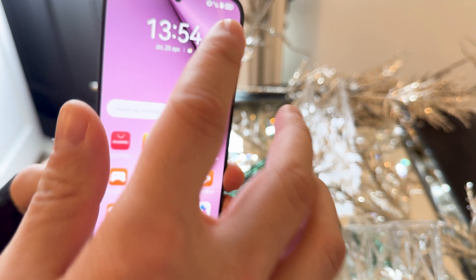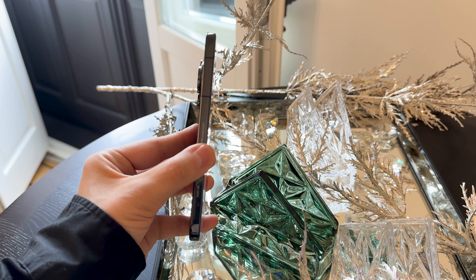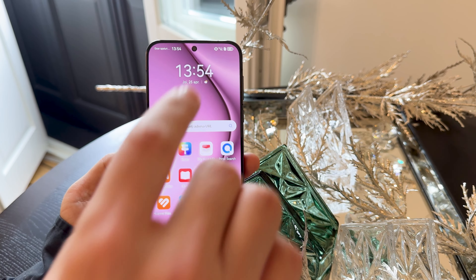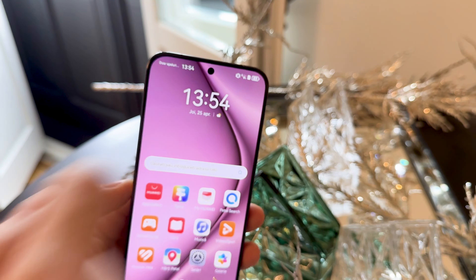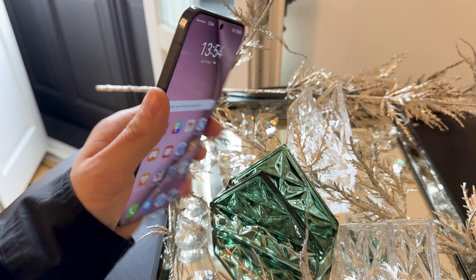There's a stereo speaker setup — one at the bottom and probably the earpiece at the top. I know it looks like an iPhone quite a bit, even from the side, even from the front. On the camera front, we have a 13 megapixel shooter with 4K capture — it's an ultra-wide camera, but with no autofocus. The autofocus has been left for the selfies of the other models.